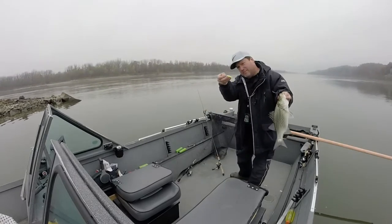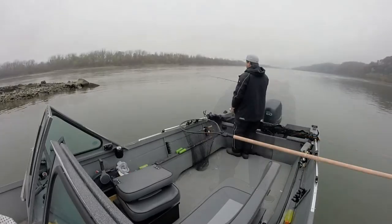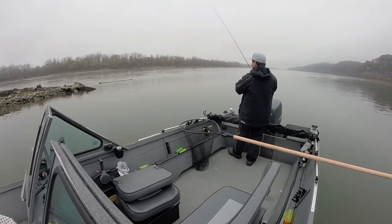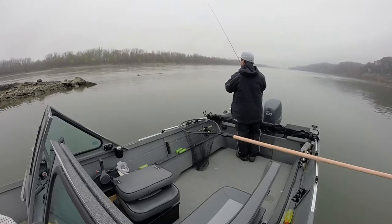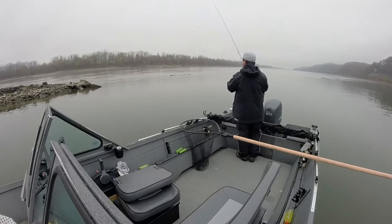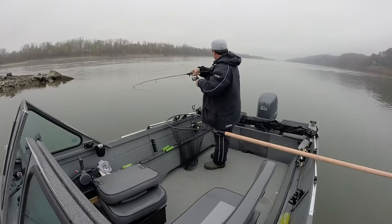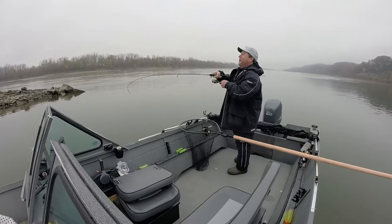That's a new 3⅛ ounce bank spoon — a little wiper. I'll tell you what, these river wipers, holy cow!